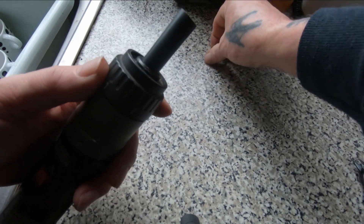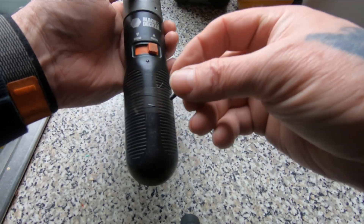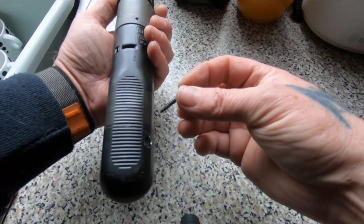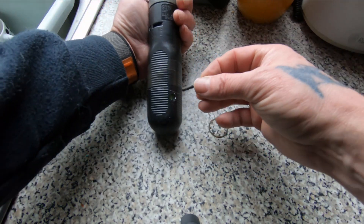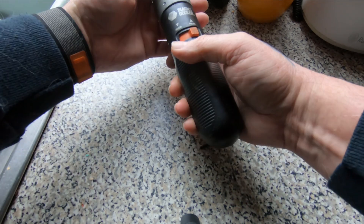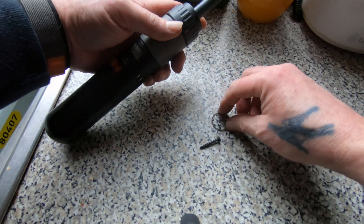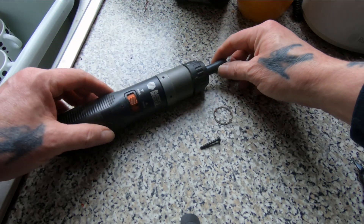I'm just going to put this clip back on. I can't screw the handle together because I've made use of that post, so I've just put some tape around it — but if it still works, that'll be fine by me. Let's get this clip on and we'll wrap it up.